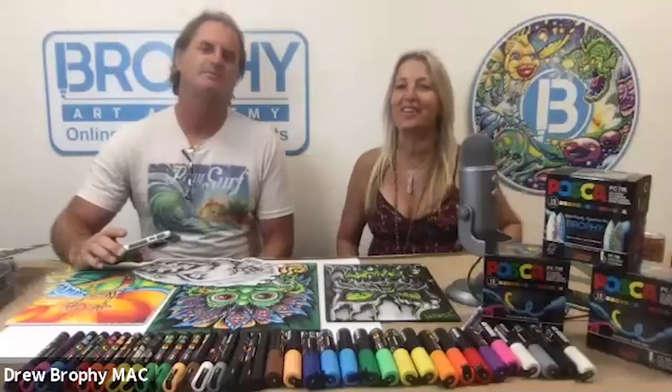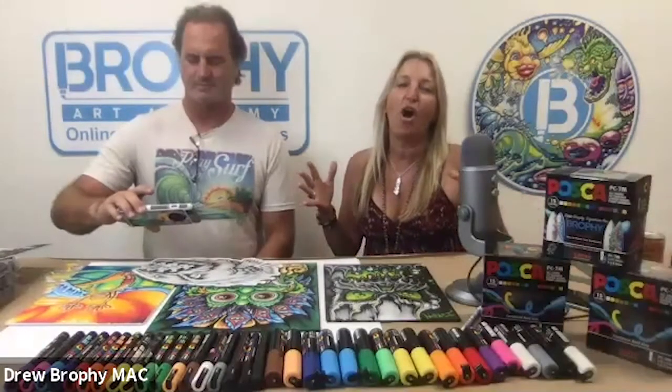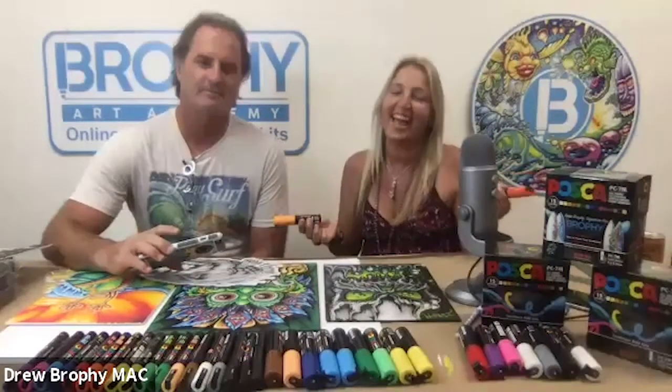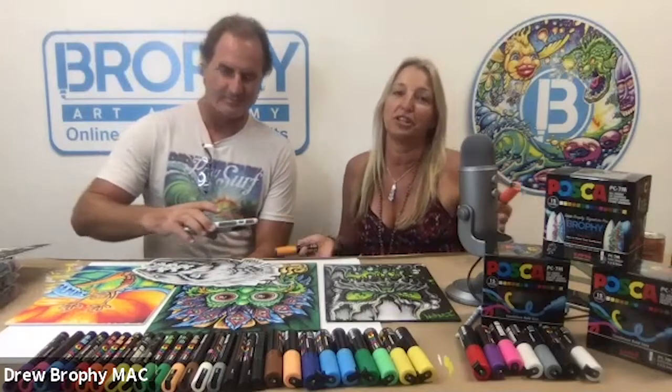Hi everybody, and welcome to our Posca Paint Party. We're so happy you're here, and we are doing something today that everybody's been asking for. Everybody always asks: can you blend the Posca Paint Pens? And the answer is yes. For some reason, people are always surprised. But once you know the blending techniques, you can really take your painting from good to great.